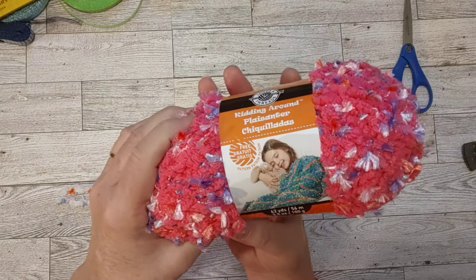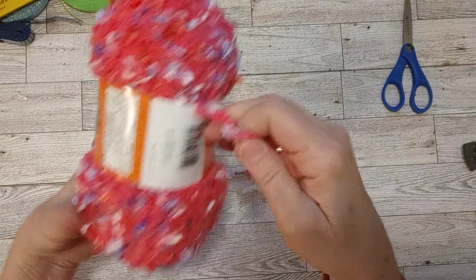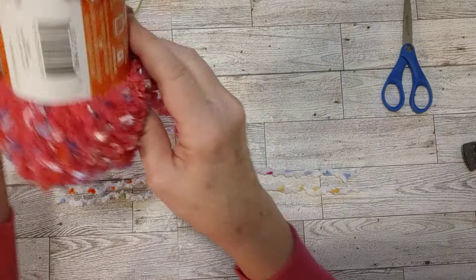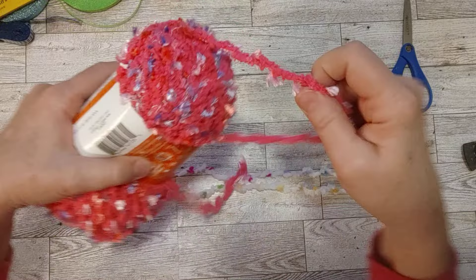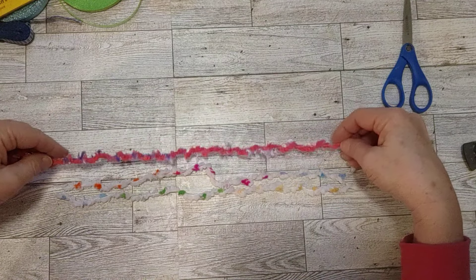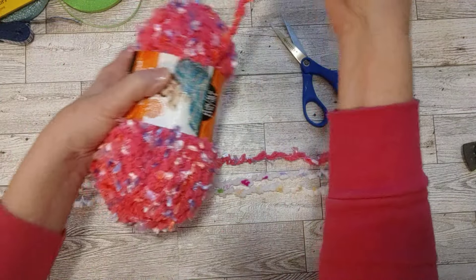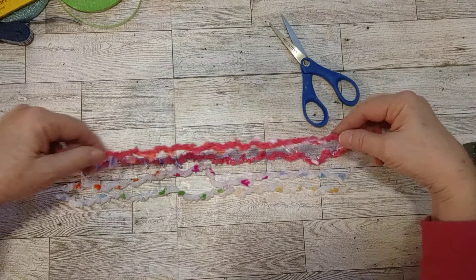I think I got these at Dollar Tree at one time. Let me see if I can pull this out without — we'll see. I kind of would like to keep this on here so I don't have to put another rubber band or something around there. One of these, and let me get one more — I'm just pulling on it so I can see where it pulls, and then I can pull it through. There we go, two of those.